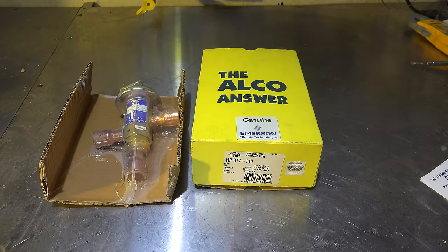Here we're looking at a head pressure control called the Alco Headmaster. It's a simple valve designed to control head pressure, primarily in refrigeration systems, not so much in air conditioning.